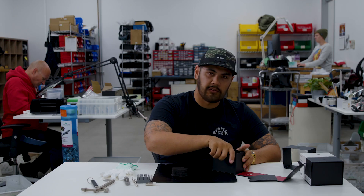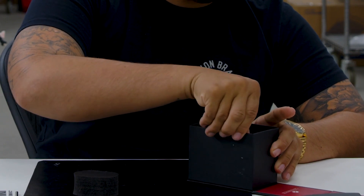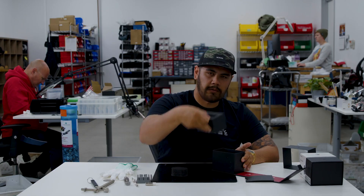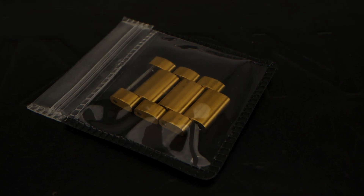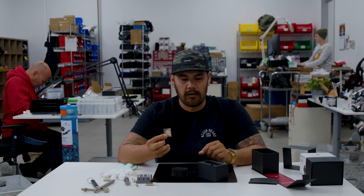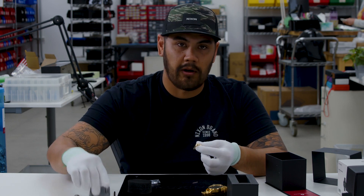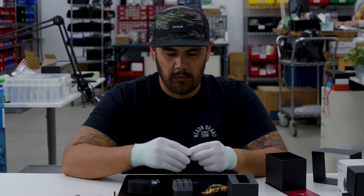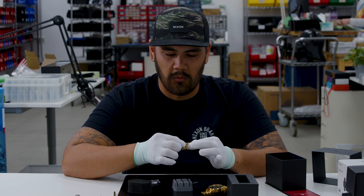The links will be featured inside the box. Give that a pull, the whole case will pull out and right underneath you'll find a pack of links. They come in sets of either one to three depending on which model watch you receive. This watch came with three links but I only want to add in one, so I'm going to start the process by tapping this apart into one link.